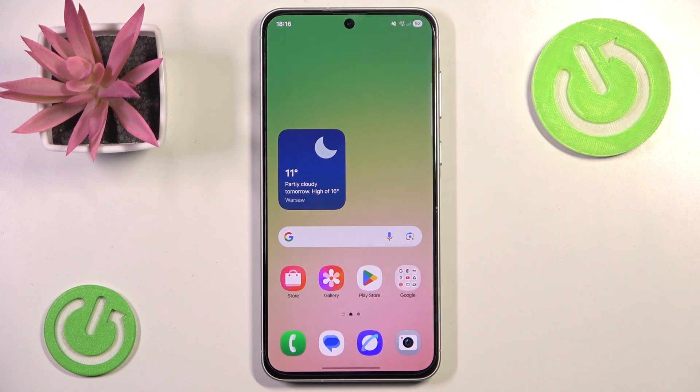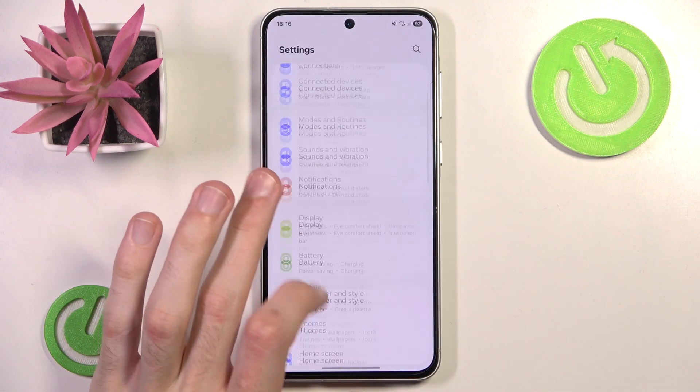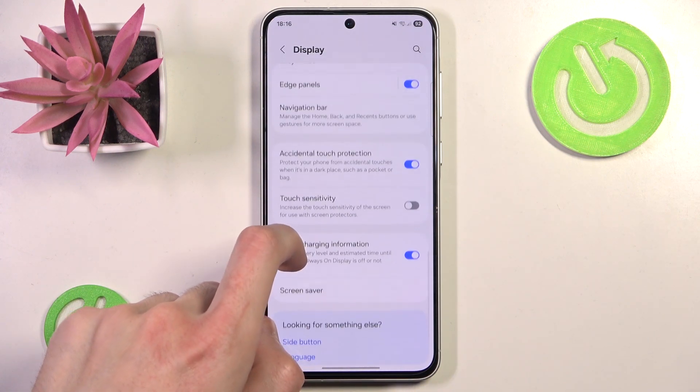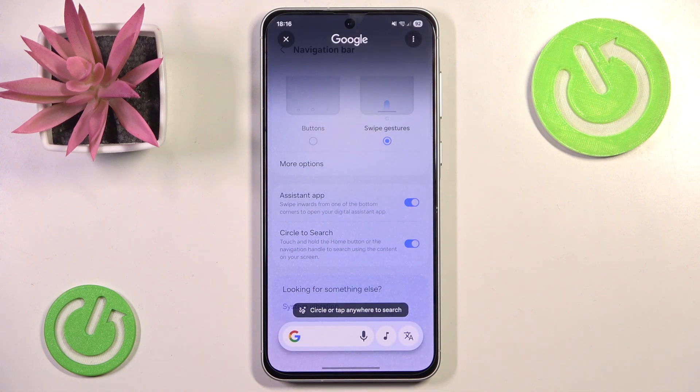However, as you can see it's not working. So in order to fix that, all we need to do is go to Settings, scroll down a little and go to Display. In here, scroll down until you find the Navigation Bar. Click it and here we have Circle to Search. We simply enable it, and now whenever we press and hold the handle we'll have Circle to Search.